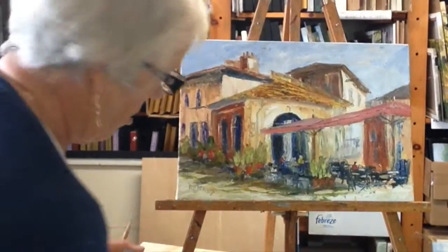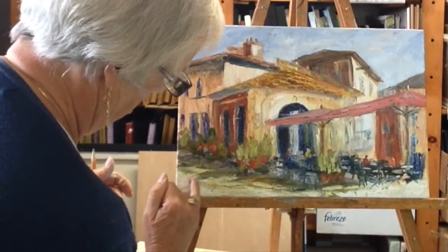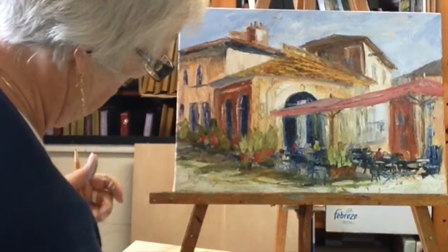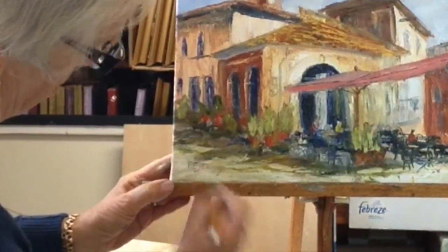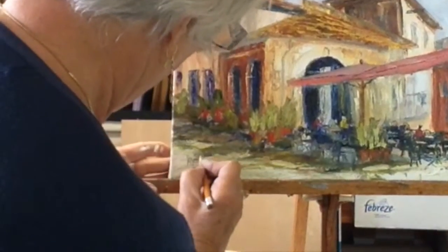If there's something about it you don't like you can just put your finger over the wet paint. I didn't like the E. And there you have it. Thank you for watching.